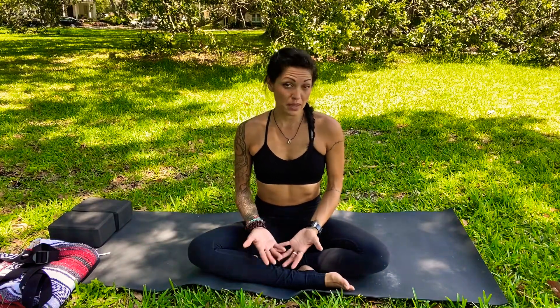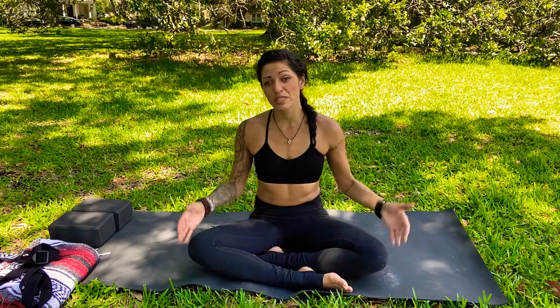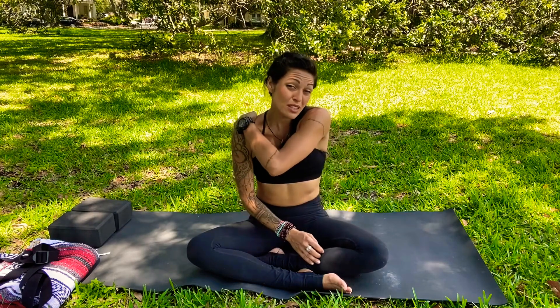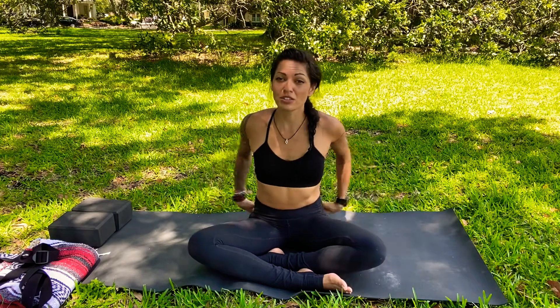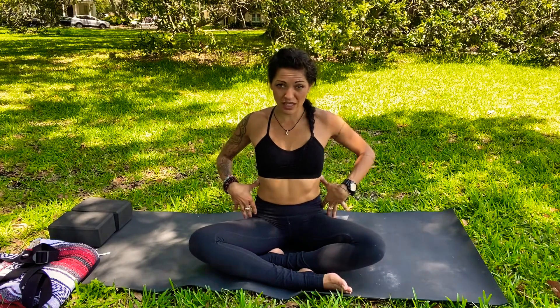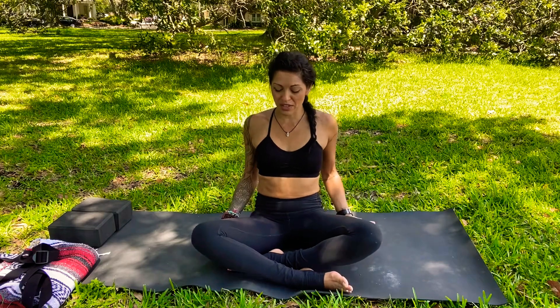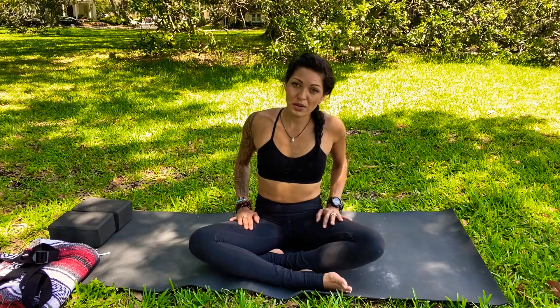You'll also maybe need a pillow or something a little more comfortable to support your seat. We want to lift our seat up, especially if our knees are pretty high today. Also consider using a chair for this pose, as sometimes you might feel very open in the hips and you're also going to feel a lot of strengthening through the lower back, because everything is connected in our beautiful bodies. We're really working through the psoas muscle, which wraps forward and around to the leg muscles.